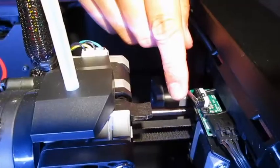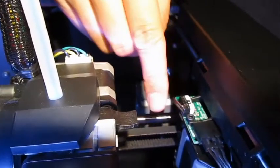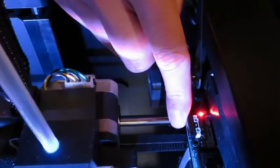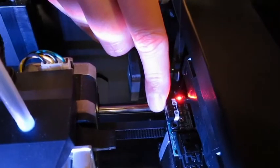This wire over here. The LED's not going on, but if I hold the limit switch down and then wiggle this wire, there it is. See that light going on and off? That just tells me that these ribbon cables over here are intermittent.